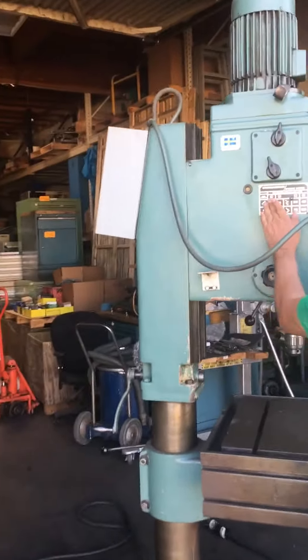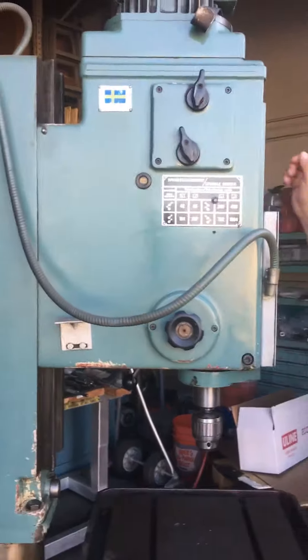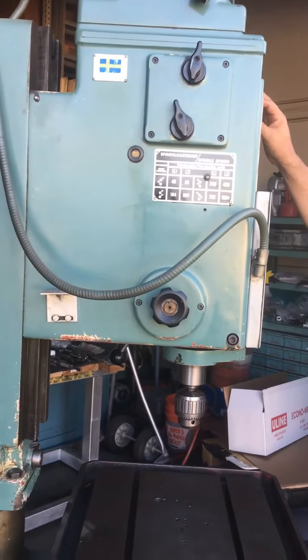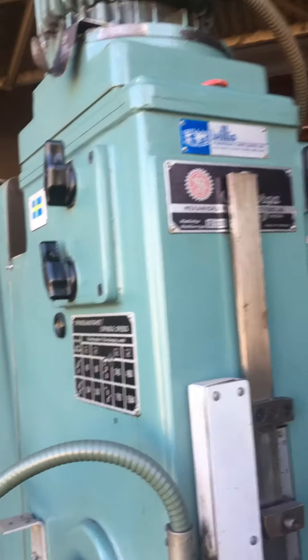First setting will be 48 — 48 right now. We got speed one and speed two, so we're going to start at 48. Look at this.